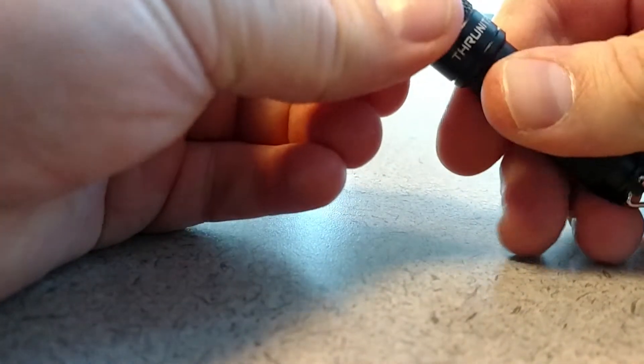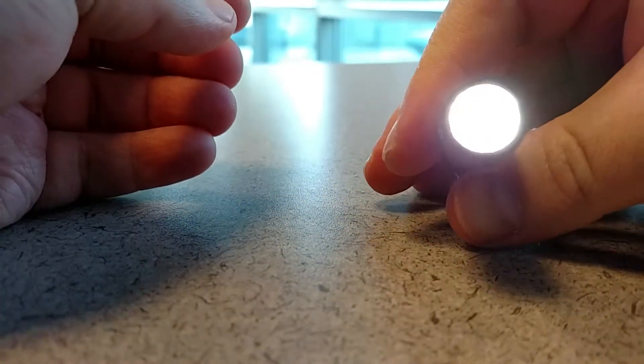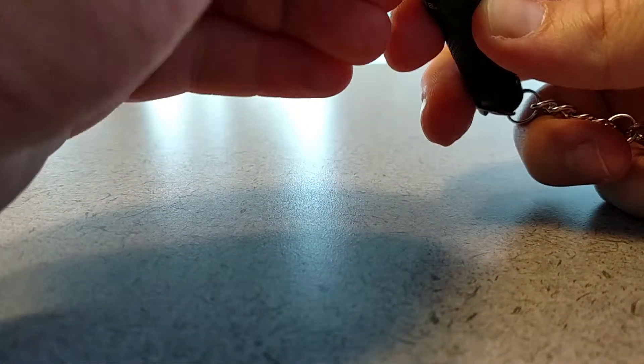The cool thing is you can turn it once and you have Firefly Mode, which is just a very dim light. It's enough to see stuff in pitch black and it also lasts several days straight. So it's really nice if you want to have just a dim light.